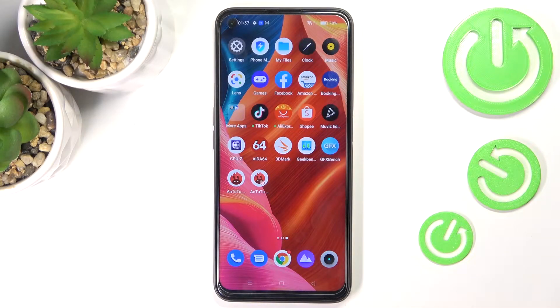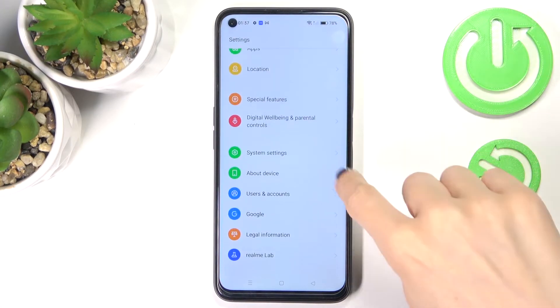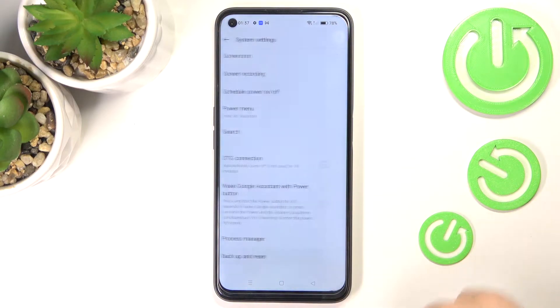In front of me is 3Lumi9 Pro and let me show you how to reset network settings on this device. First, you need to open the settings, find and select system settings, then scroll down to the very bottom of the list and click on backup and reset.